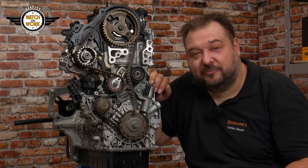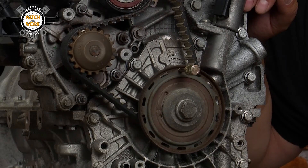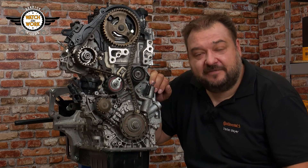There's something you must watch out for with this engine. There's a magnetic sensor wheel here — take care with it, as if it gets damaged, it will have to be replaced.